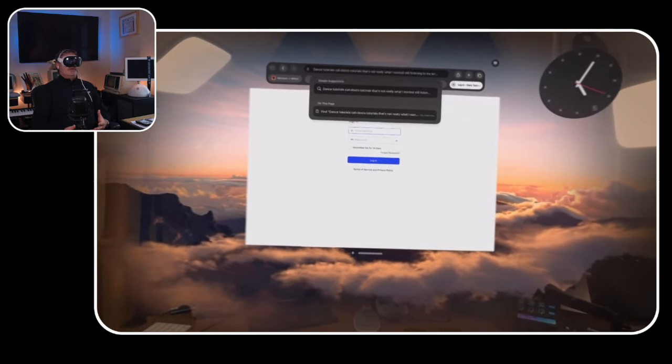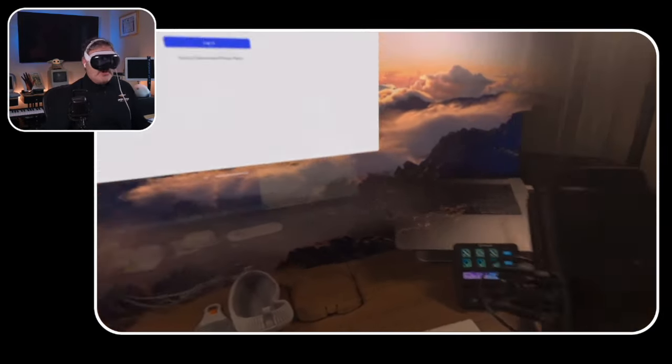When you're done with the Apple Vision Pro, you just take it off and it goes into sleep mode — that's basically all you have to do. You can also hold the buttons to get a power-off slider, but typically you just pop it off and put the cover back on. You never really power it down like an iPhone.